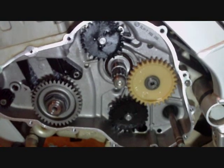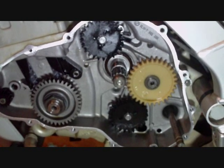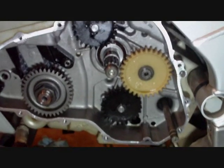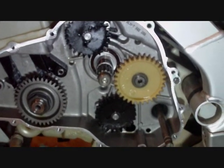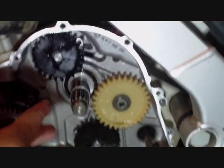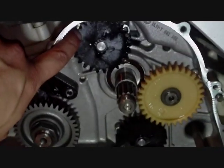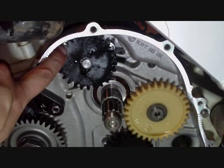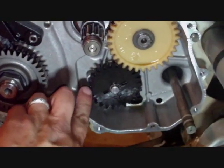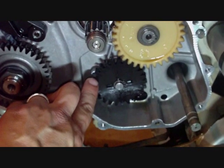What you are looking at is the left-hand side of the motor with all of the clutch removed - the plates and the baskets, the clutch driver - and now you see some gears and your main shaft. This top gear is the gear that lubricates all of the bearings and components of the motor, and the bottom black nylon gear is the return.